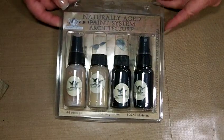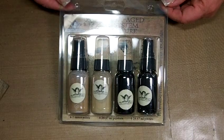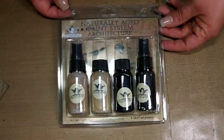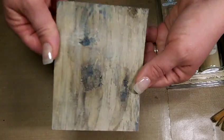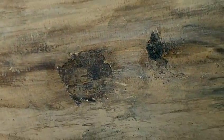Hi everyone, it's Tonya and today I want to share with you a technique video using the Tattered Angels Naturally Aged Paint System. This is the architecture family and this system is called Peeled Paint. It has a really cool effect. I've already done it here to show you what the finished product is going to look like. You can really see the texture in that — it really looks like it's been painted and peeled.